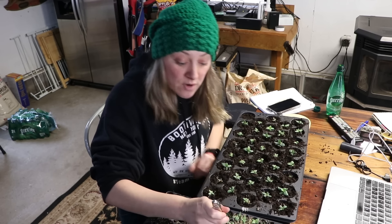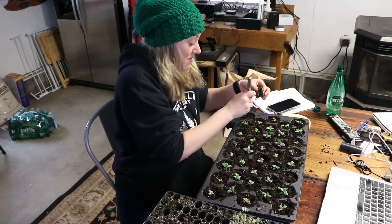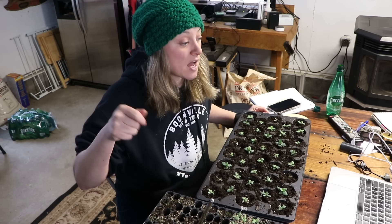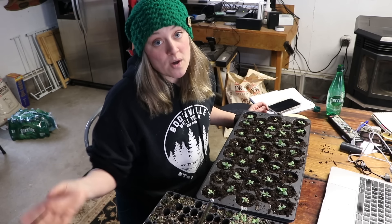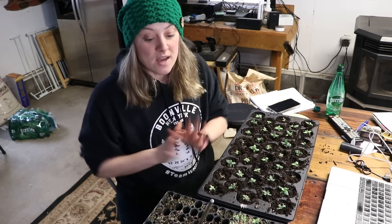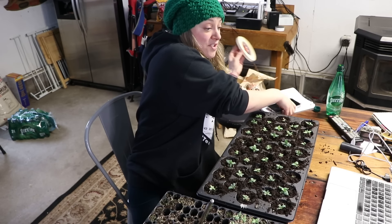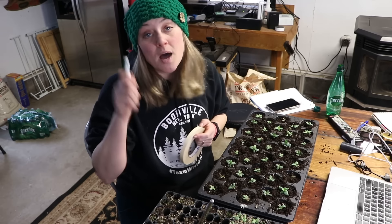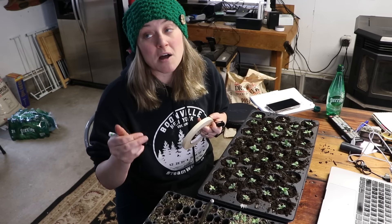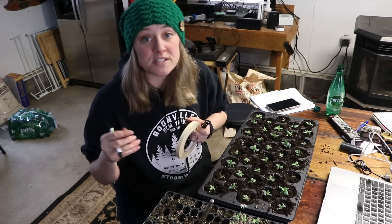Someone's asking when I plant my lisianthus out. I plant them out about a month before my last frost date. They are a cool flower — they can take the cold. In fact they prefer putting down roots in cooler temperatures, and they might even rosette if it's above 70 degrees when they're small. I'm trying to go a little earlier this year because I have the hoop house, but I'm not sure I'll have space yet.